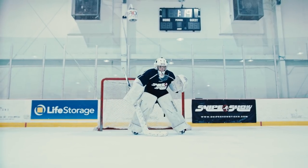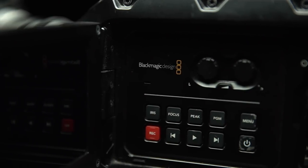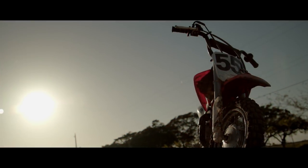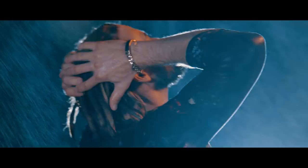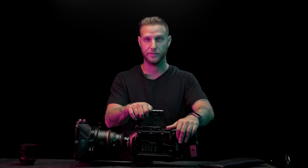The Blackmagic color science is just incredible. What it does with skin tones is up there with the best cameras — the Arri Mini. As you can see, this thing's pretty battle-torn; it's definitely been in the trenches with me for a while. I've taken it out of the country, filmed on beaches, pretty much any kind of circumstance you could put this camera through. It's got the scars to prove it.